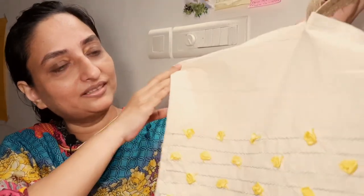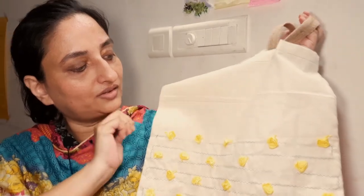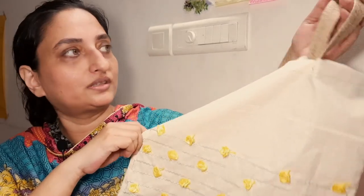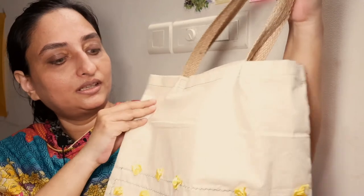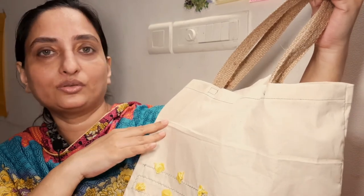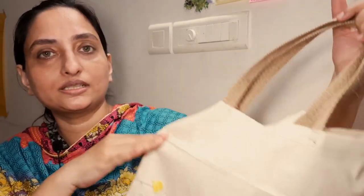This is a satin handle. This is a second bag. I used to make a little bit of stitches. I used to make rose flowers with satin ribbon and a jute handle. This is a simple carry bag. I used to use a handbag in a small shopping shop. I will explain the details in the stitching video.